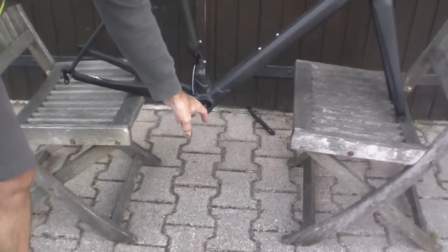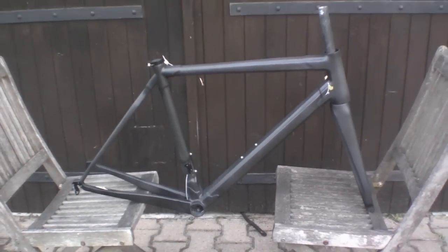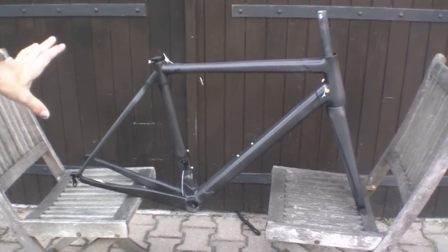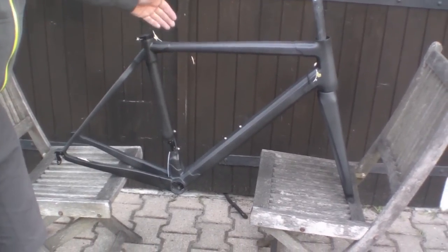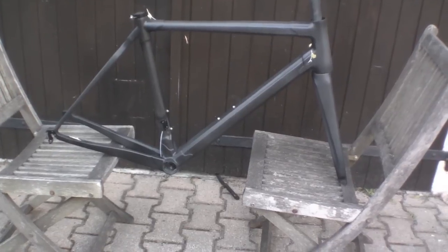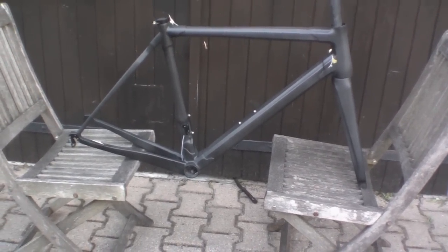I think the bottom bracket might be the easiest tell. The best thing to do is ask for the frame number and check with Colnago to see whether it's a genuine article. Those are some of the key details — short of cutting the frame open and looking inside at the construction. My suspicion is this is a monocoque construction. I hope that helps you spot whether you're buying a genuine article or not.